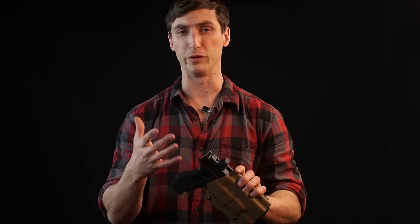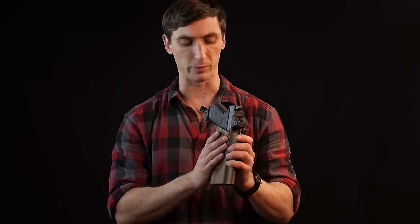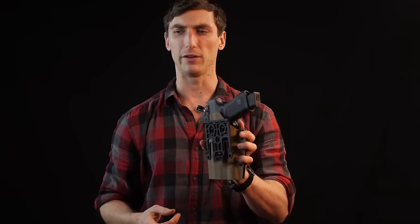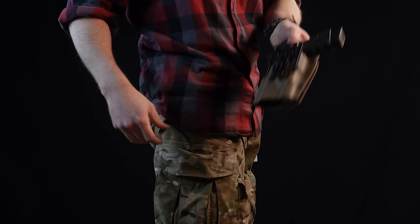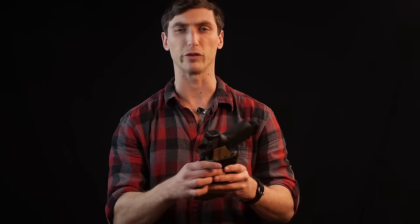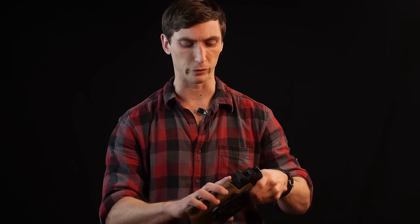I would not recommend a straight kydex holster for duty use. That said, T-Rex Arms does offer the Titan, which has a Safariland self-locking system and is a holster I'd consider for duty. Also worth noting: on the back of this holster there's a large buckle that fits the Safariland QS system, allowing you to easily swap holsters as needed — useful if you're doing vehicle work and want to pull the holster off your leg quickly.